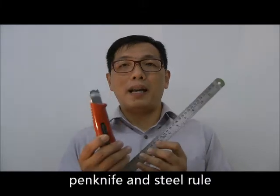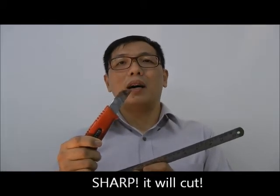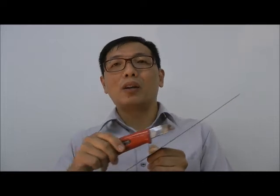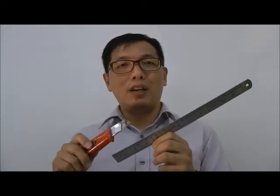You will need a pen knife and a steel rule to cut. Again, you're cutting with very sharp tools, so be careful when you cut your cardboard. Please make use of the steel rule as a guide and keep your fingers away from the cutting edge when you cut.